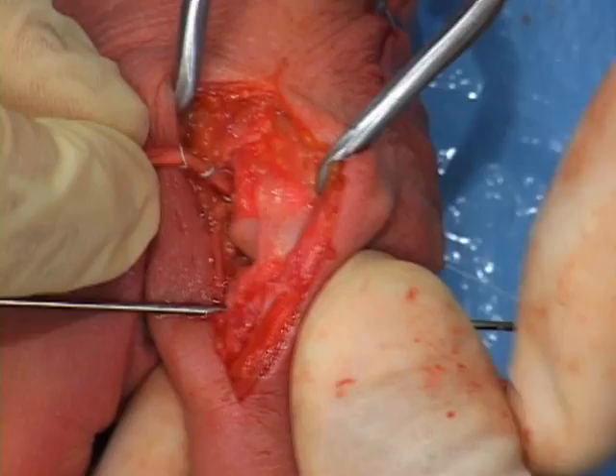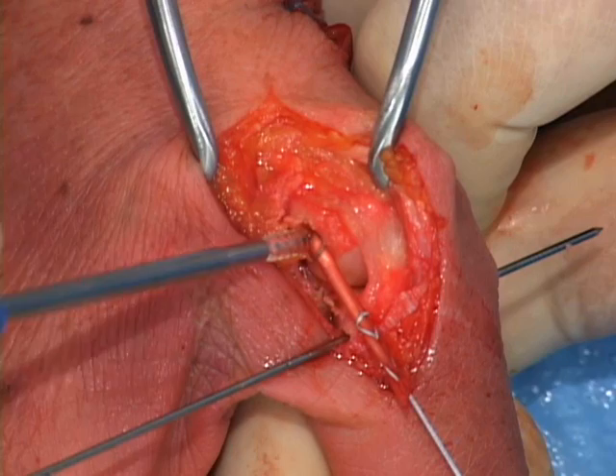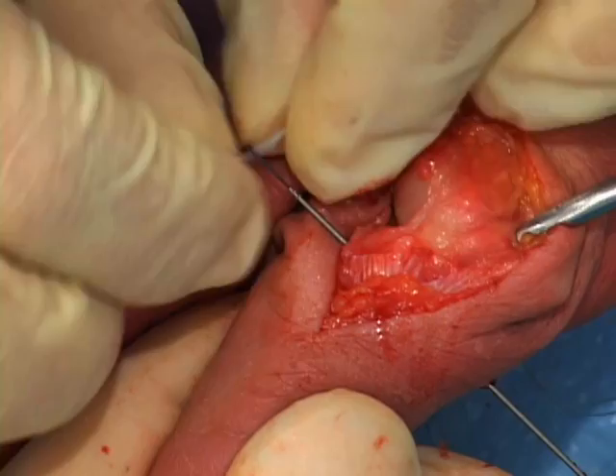The wire is withdrawn radially out of the metacarpal, pulling the whip-stitched graft into the drill hole. A 3x8 mm biotenidesis screw is advanced into the drill hole, locking the tendon in place. The screw should be proximal to the tendon in the socket.